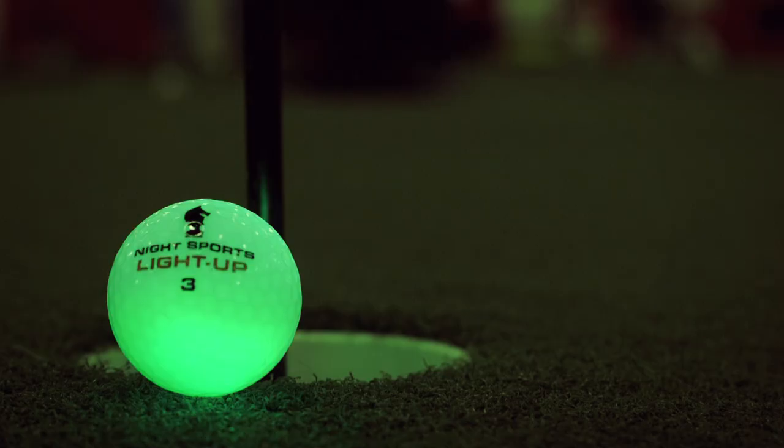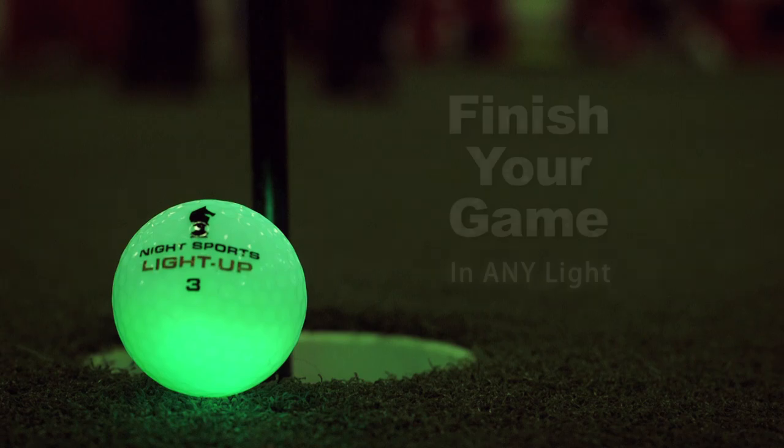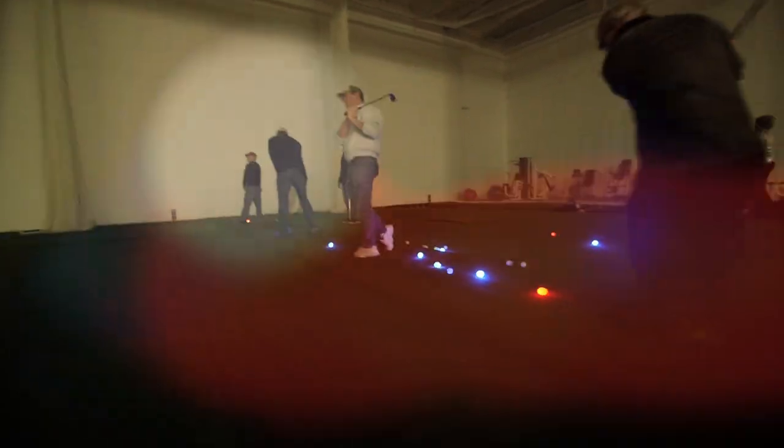We have designed this ball specifically to let the player complete his scorecard no matter what the lighting conditions are on the course. Now start earlier in the morning and play later into the evening.